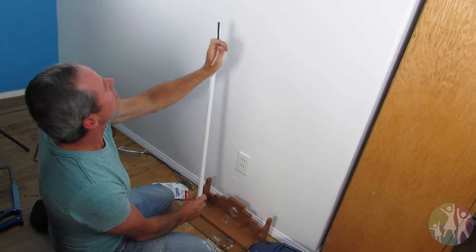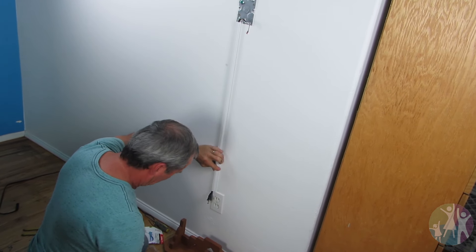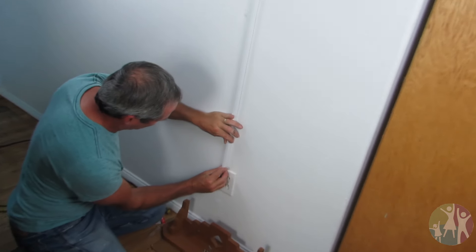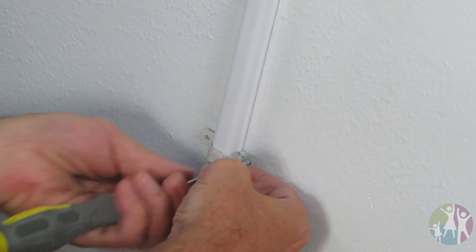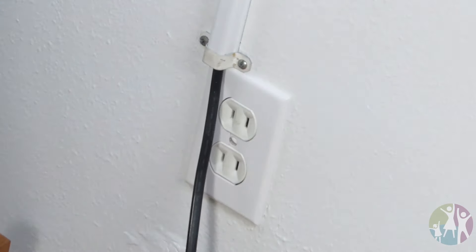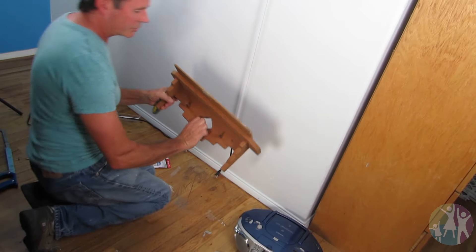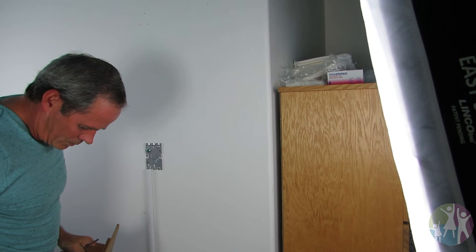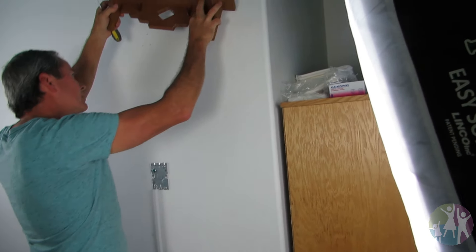We're just going to attach our conduit to the wall. We have these little straps, sold separately, which will secure it to the wall. And we have a shelf here that the radio will sit on — any type of shelf that you have or can find.